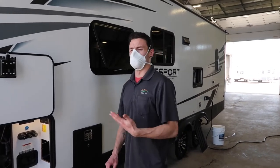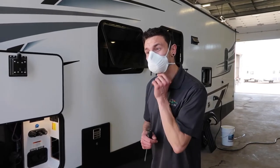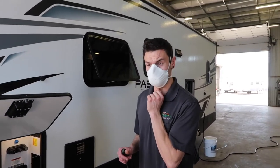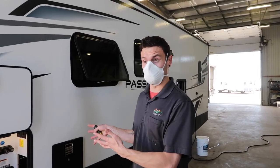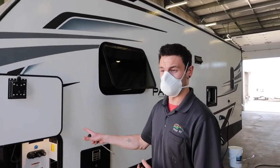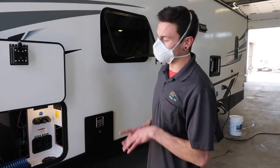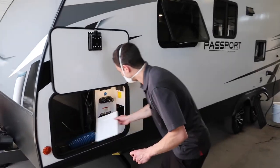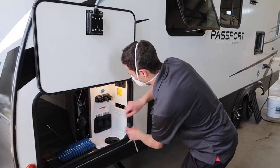We don't normally de-winterize until May long weekend because it can still freeze at night. However, if you want us to do an initial test on all the tubing, we do what's called a PDI — a pre-delivery inspection — where we test everything. For the water lines we hook up an air pressure gauge, put air in the system, and sit there and wait to see if any of it leaks out. All the testing has been done on this unit; nothing to worry about. If you're leaving it here we can definitely do that before you take it, and we'll also put the water heater panel back together.